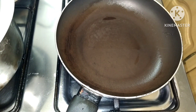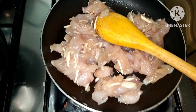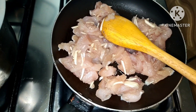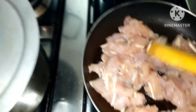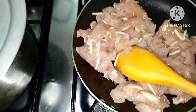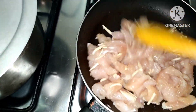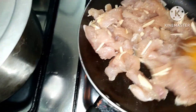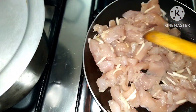Initin mo lang muna natin yung ating oil, tapos ilagay natin yung chicken. Nalagay ko na yung aking chicken. Nilagyan ko pala sya ng bawang para mabango. Ipabrown lang natin ito ng kaunti.